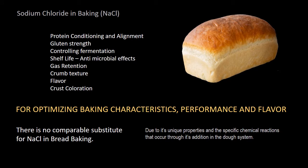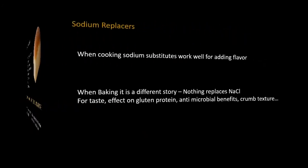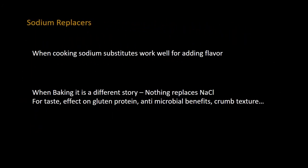From an overall performance standpoint, covering all the bases with respect to bread baking, nothing beats sodium chloride. Currently, there's no comparable substitute for NaCl in bread baking. When it comes to cooking with sodium substitutes, it works well — it's really just about imparting a salty flavor. But when you're baking, it's a different story because of the chemical reactions that salt has in the dough system, so nothing replaces sodium chloride when baking.